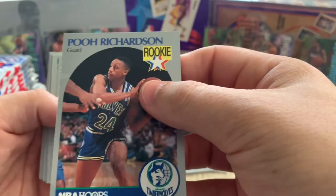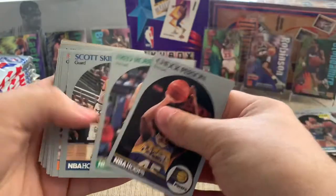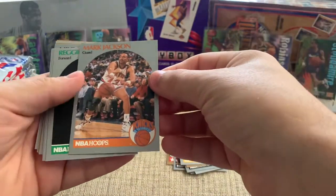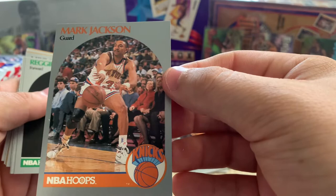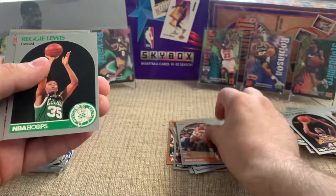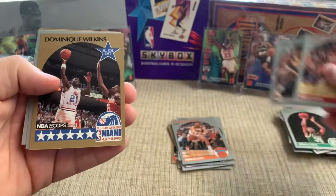Pooh Richardson — that's my wife's favorite name of an NBA player. Chris Mullen, Dream Teamer. Scott Skiles. Oh, so here it is — here's the Mark Jackson. Not in great condition; the centering isn't great. But if you look in the background there on the left, those are the guys that are famous for being bad people. I don't know if we want to call that a hit or not, but it's interesting to say the least.